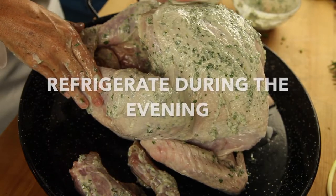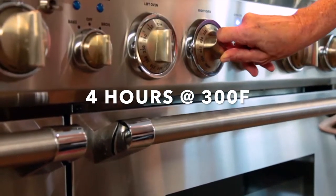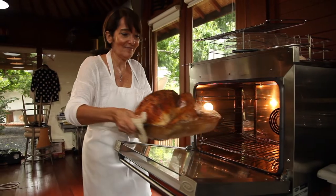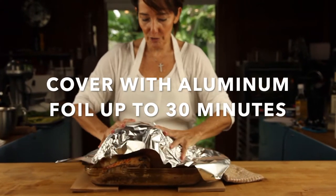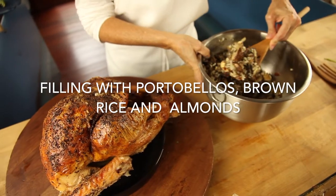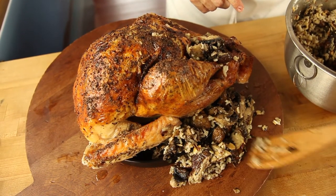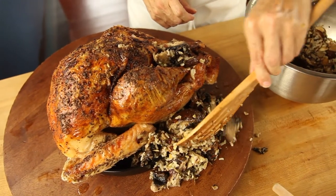Then we refrigerate the turkey for one day. Let it sit until it goes back to room temperature and bake it at 300 degrees or 20 minutes per pound. This is gonna make a delicious turkey that is slowly cooked and is gonna be golden everywhere. All of it is gonna be perfectly moist and delicious. Then open the oven and pinch the thickest part of the thigh — if the liquid that comes out is clear, then your turkey is ready.